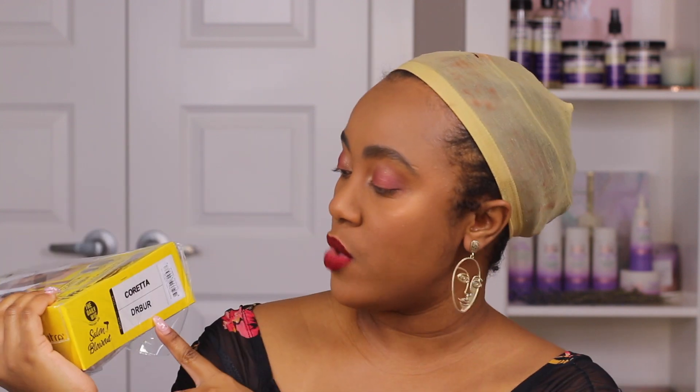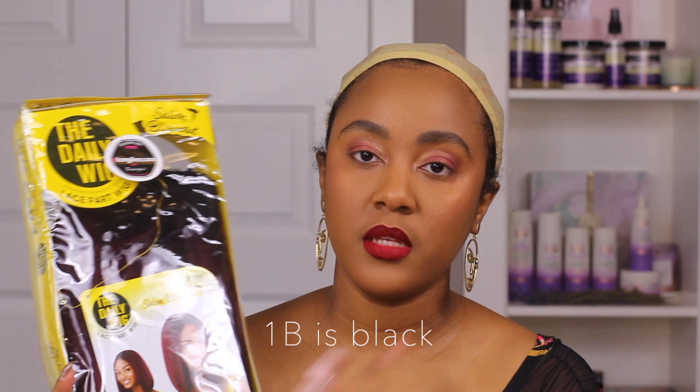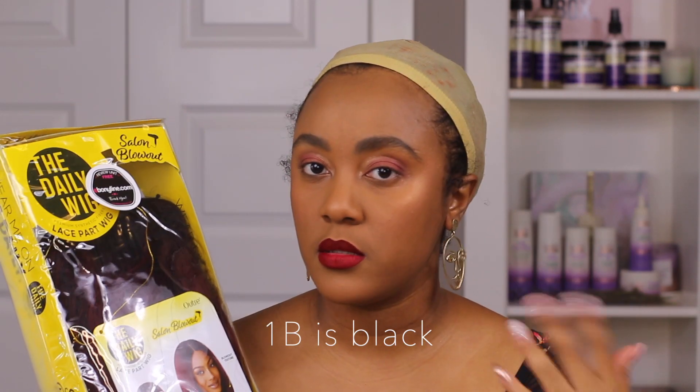Hi guys, welcome back to my channel. Today I'm going to be showing you a new wig that I was sent to review by Ebonyline — it's the daily wig in the style Coretta. The color is DRBUR, which I believe stands for dark burgundy or something like that. It pretty much looks like a 1B with burgundy — the roots are 1B and the ends are red.